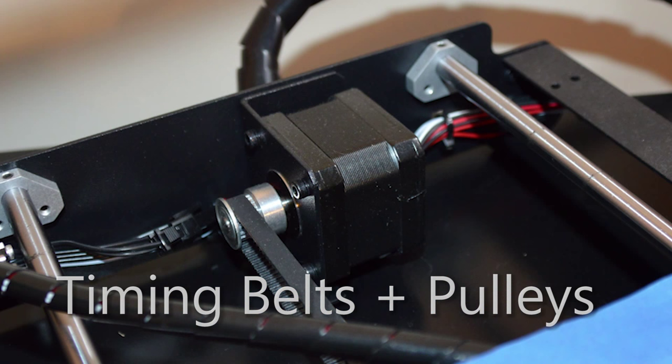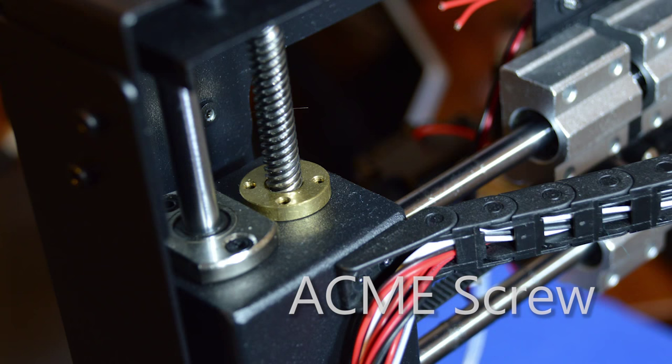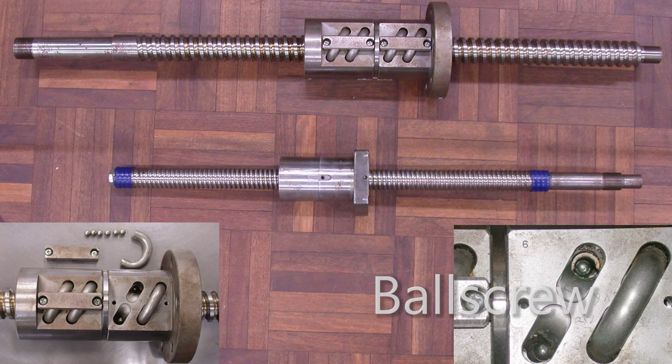Timing belts and pulleys — these are what make your machine able to move. The timing comes from tiny teeth along the belt, preventing slipping. This is critical to allow controlled movements from your stepper motors to be translated to your printhead. Timing belts are a very low-cost solution, but they do have some play, or what's known as backlash, which is unwanted free movement. For this reason, many 3D printers elect to use Acme nuts and screws, or even what's known as ball screws, for the Z-axis, which provides much higher precision than belts can allow.